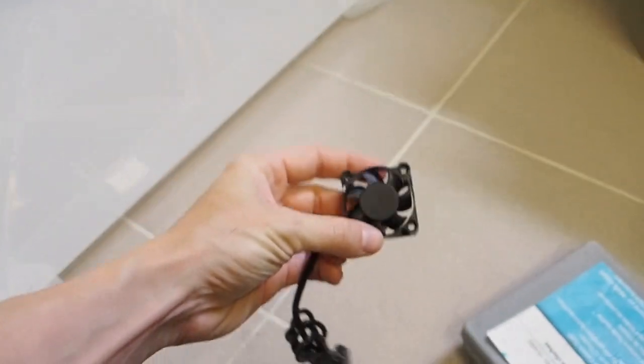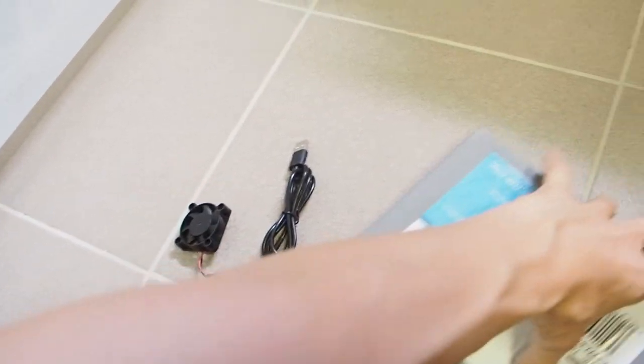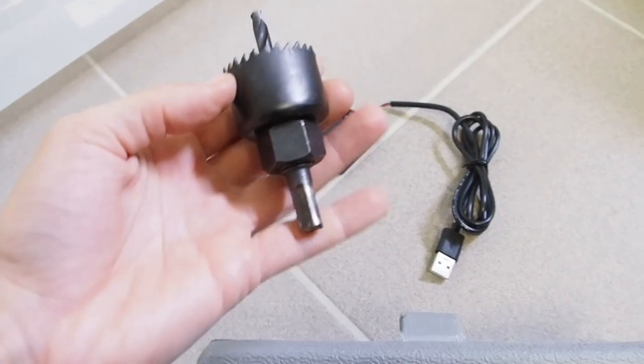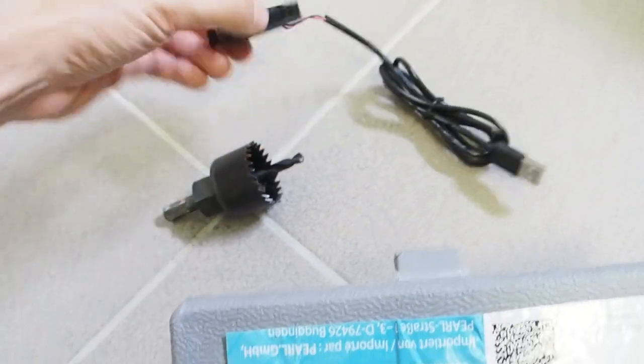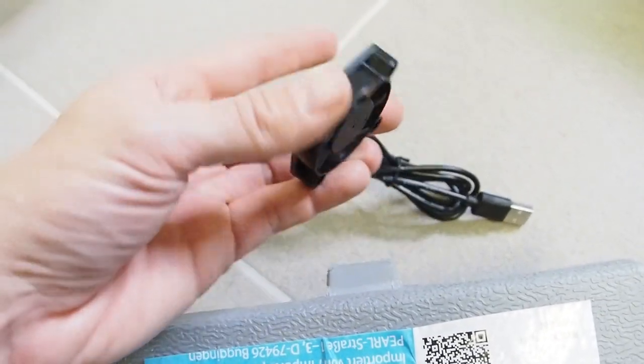First I want to find out what kind of diameter this is — I think it's 4 centimeters. I found a drill bit that works for this piece; it has about the same diameter as the circle in this device.